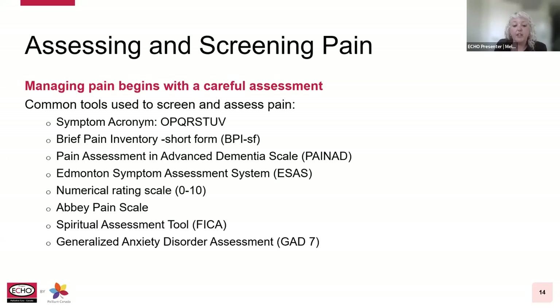Managing pain really begins with a careful assessment. The human experience of pain is complex, encompassing physical, social, spiritual, and psychological aspects — again, known as total pain. Unrelieved pain results in consequences such as decreased sleep, increased tiredness, fatigue, lethargy, memory or functional and appetite impairments, increased irritability, anxiety, depression, and decreased social interactions or activities.